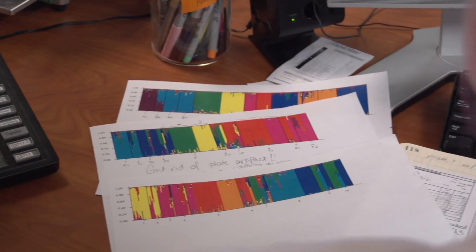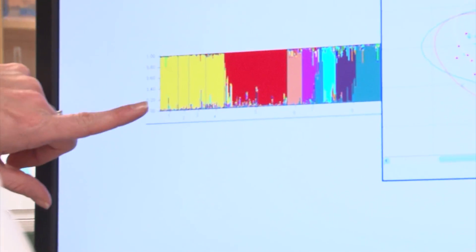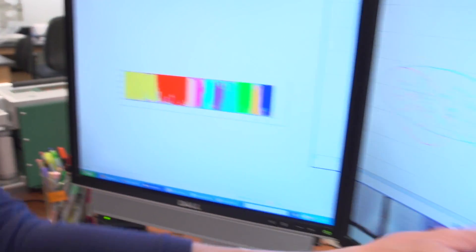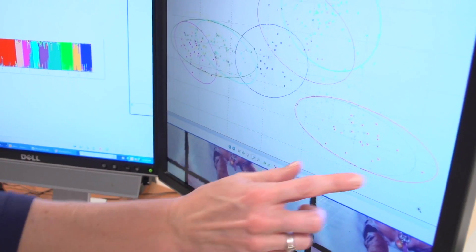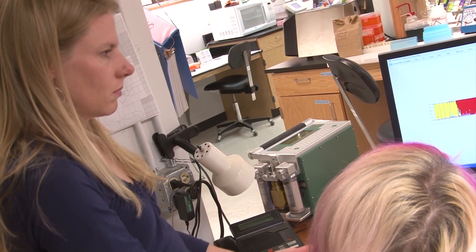Then it lines up all of those bands and we can make comparisons. The individuals within a single population are grouping together, which is what you would expect biologically. This is a principal coordinates analysis where each population is mapped as a separate color. These populations that are all grouping together here are also all grouping together in this image, and the two analyses are complementary, which is nice.